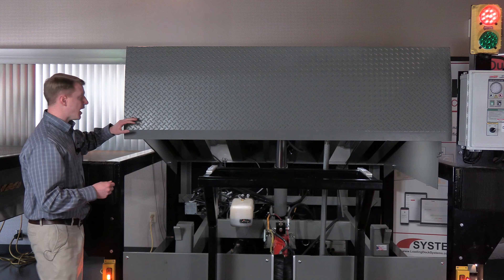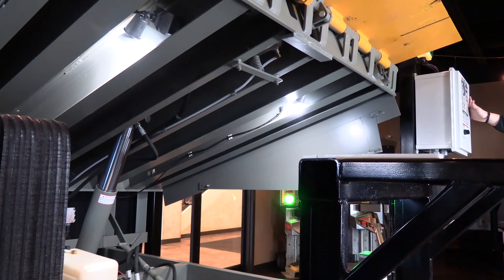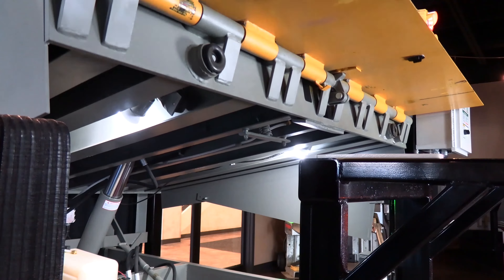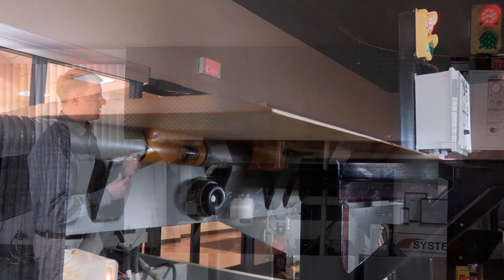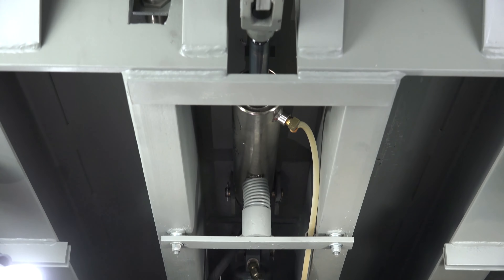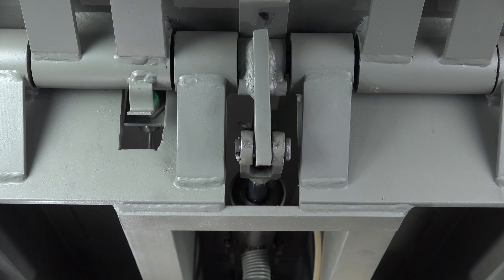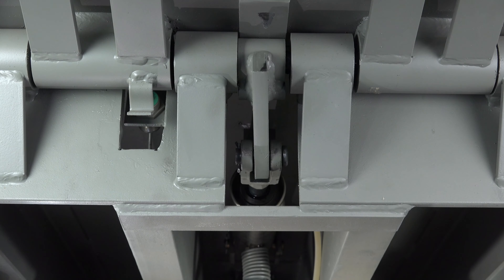The VH dock leveler, after the lip is fully extended and is resting into the bed of the trailer, utilizes a retractable lip cylinder. That retractable lip cylinder is there to extend the life of the cylinder — when the lip is in the bed of the trailer it pulls back and removes all contact from the lip itself and stores safely behind the header, which in turn extends the length of the board.